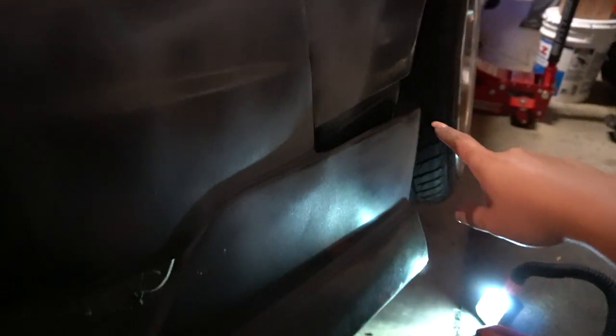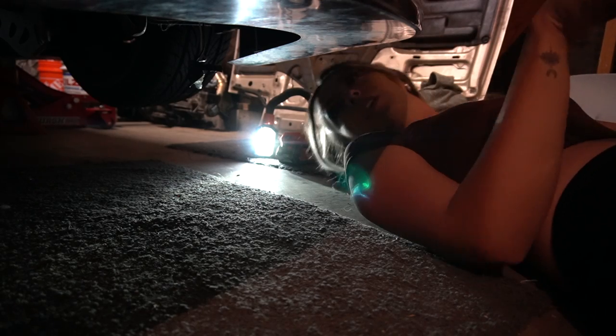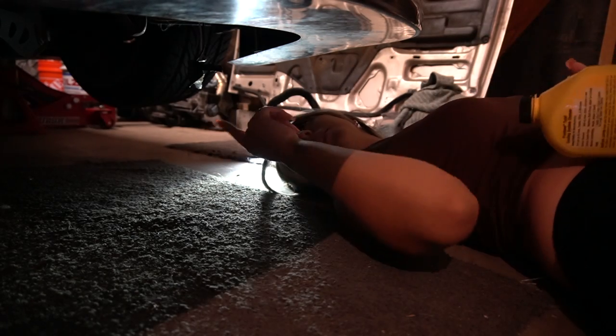My front bumper is coming off — the only thing holding it was a zip tie other than the front brackets. So we'll have to figure that out, but that might be a later problem. I have the car jacked up. I'm just gonna slide under here. Oh, there's always so many bugs under here. It's literally right there. I'm just laying on the floor now, which is really gross because I know there's a lot of bugs under this car, but it's fine.